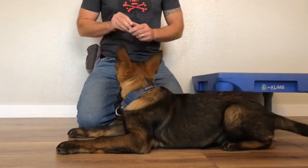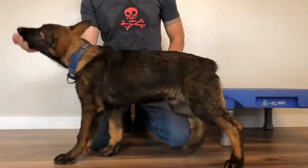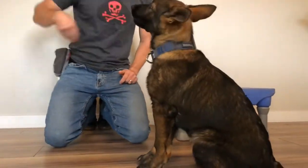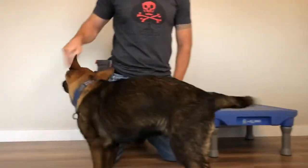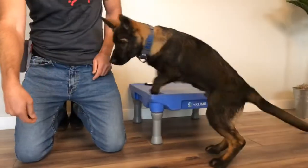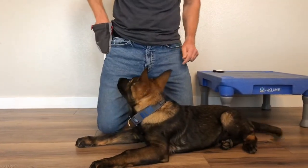If you watch what I'm doing here, I'm using a high-value food reward. I put this food reward in my hand and let the dog dig into it. By allowing the dog to dig into my hand, it gives me the opportunity to lure the dog into different positions. The secret to success with this technique is having one, a hungry dog, and two, a high-value food reward. In this video we are using beef lung chews. It doesn't matter what your high-value food reward is, just as long as the dog wants to go to great lengths to get it.